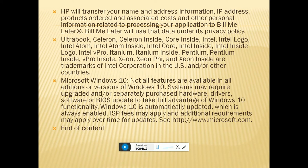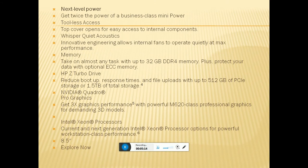The next-level power is twice that of business-class mini PCs — the acceleration is remarkable. It supports up to 32 GB DDR4 memory and protects your data with ECC memory. HP Turbo Drive reduces boot-up and response time, with up to 512 GB PCIe storage and 1.2 TB total storage. NVIDIA Quadro graphics deliver 3X graphics performance with the Quadro M620 professional graphics card for demanding 3D models. The Intel Xeon processor options provide powerful workstation-class performance.